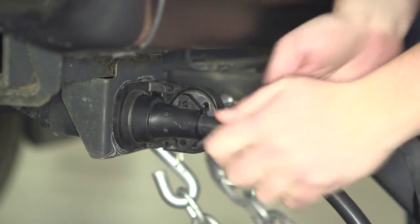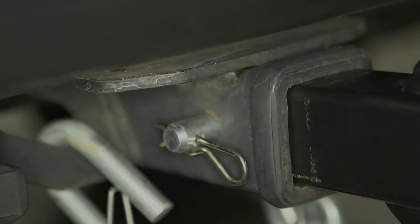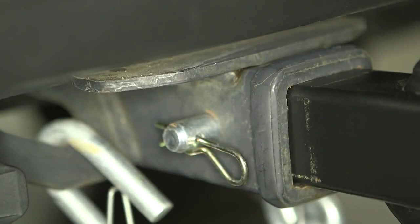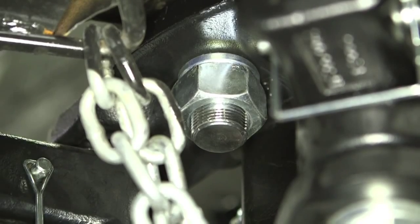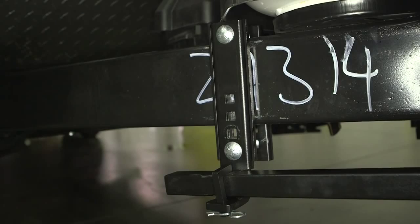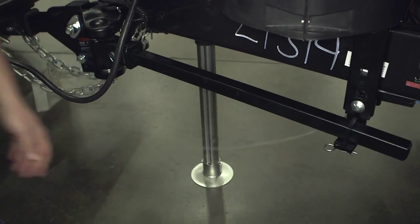It is also important to double check the following components: the pin and clip securing the shank to the receiver, the head to the shank fasteners, the trailer ball nut, the coupler latch, the spring bar support brackets, and lastly the braking system including the breakaway switch.